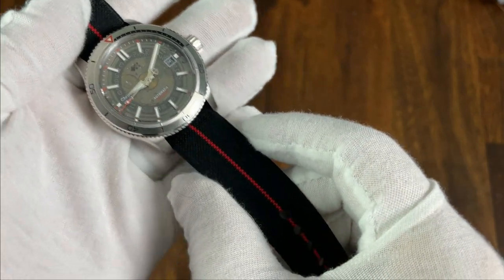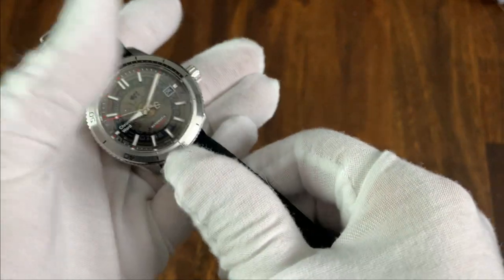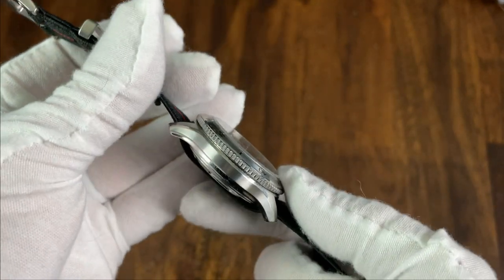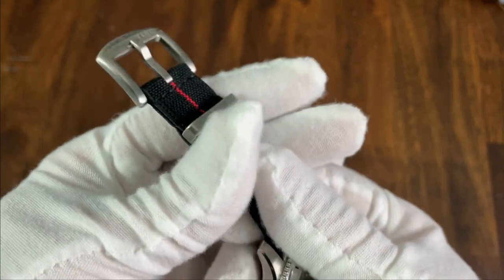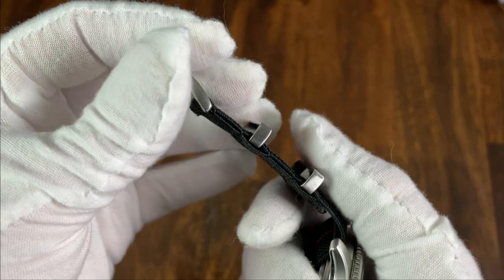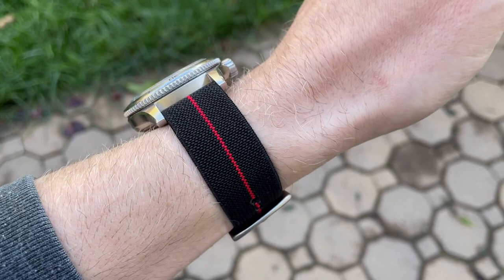The strap starts at 20 millimeters and has no taper. The strap has a very nice stretch that makes it extremely comfortable. It is also a single pass NATO and not very thick, so it doesn't add too much thickness to the watch overall. The hardware is solid and the stitching seems solid as well. These are available for $18 and seem like they are worth the price. And here is a wrist shot with this strap.